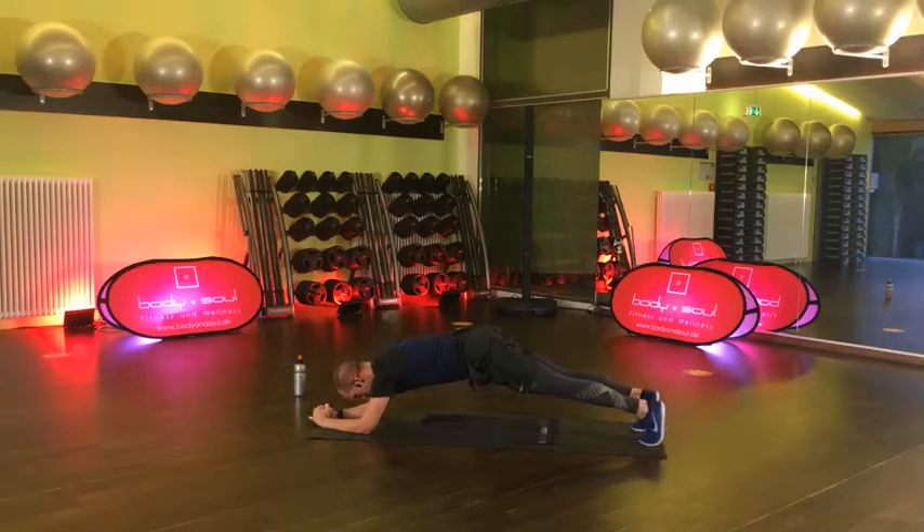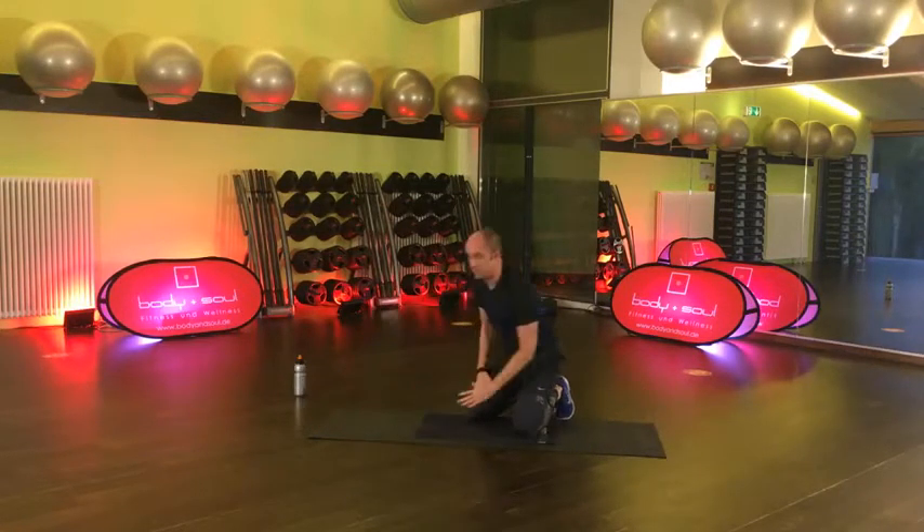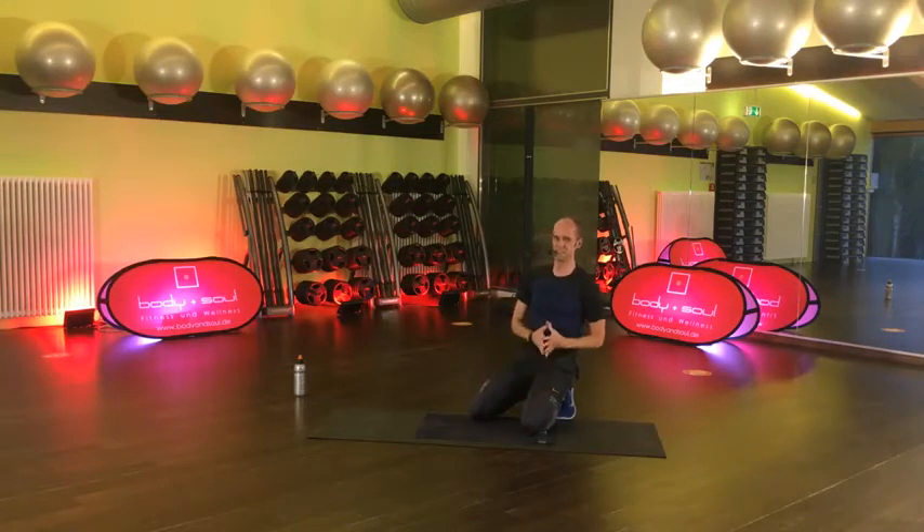Halte durch. 15 Sekunden. 8, 7, 6, 5, 4, 3, 2, 1 und lösen. Sehr schön. Geht gleich weiter – in den Seitstütz. Einfache Variante beginnen wir. Wenn du willst, kannst du auch gleich mit mir die schwere Variante machen.